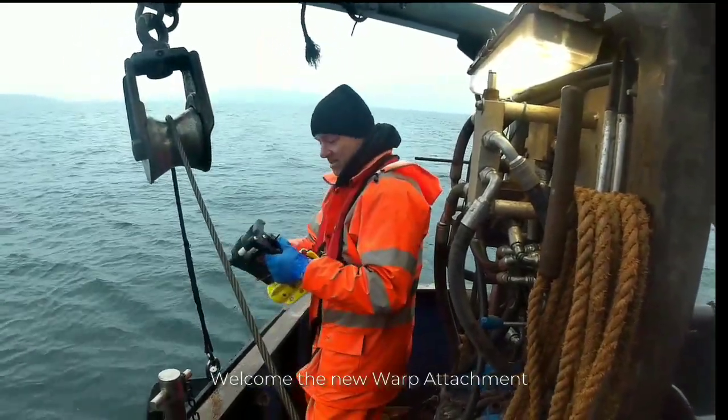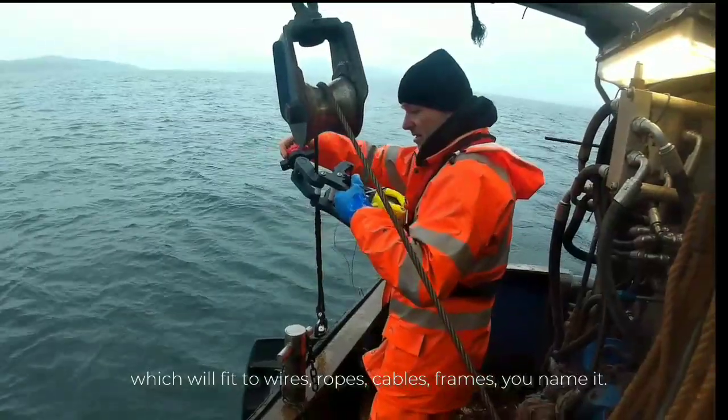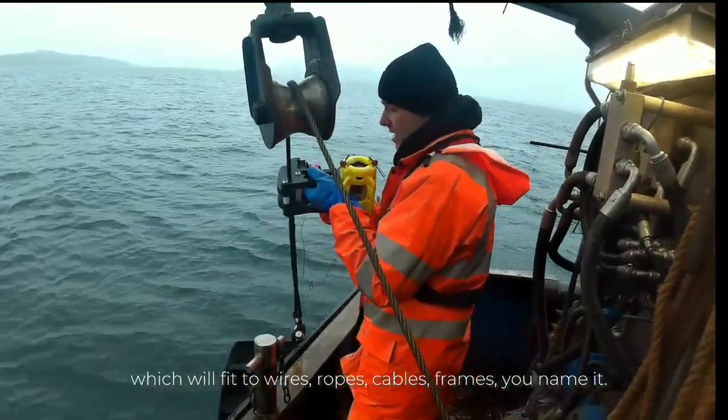Welcome to the new warp attachment which will fit to wires, ropes, cables, frames — you name it.